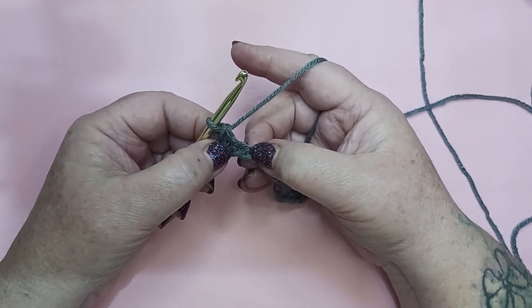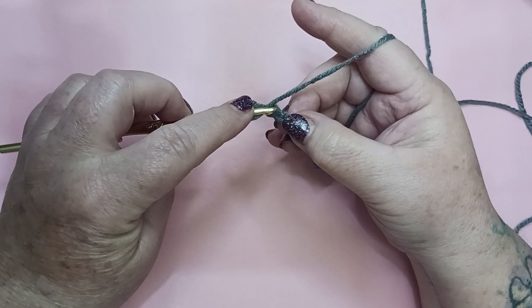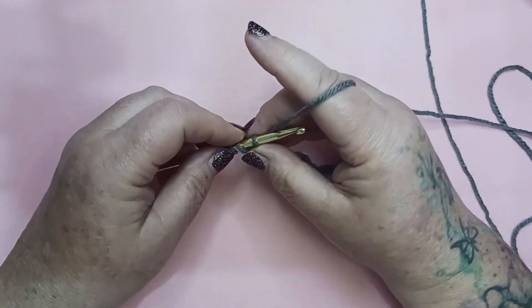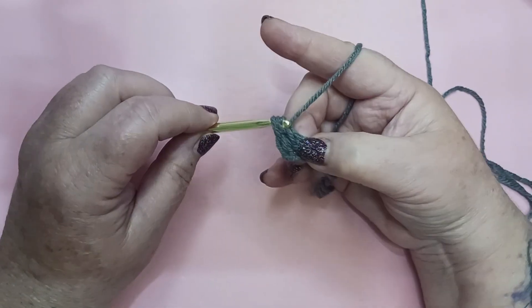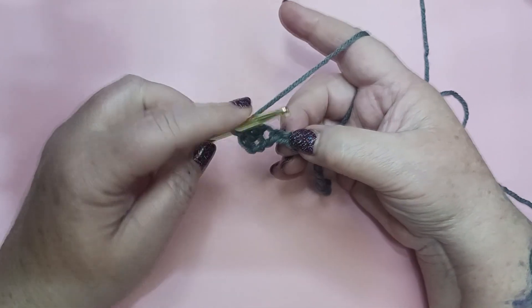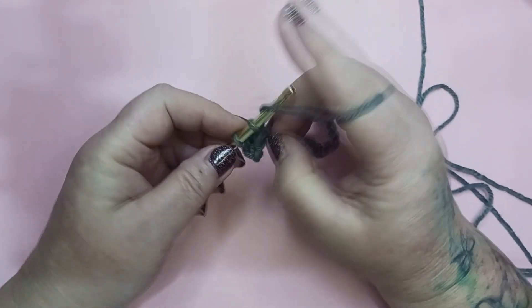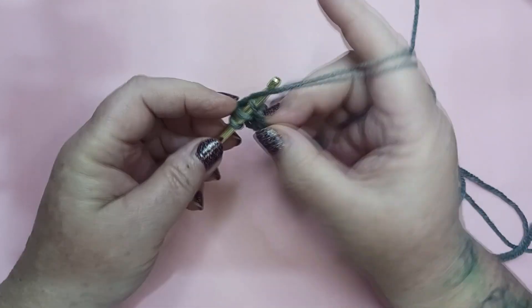We're just going to slip into that chain and complete a single crochet. Moving on to the next chain we're going to complete a double crochet — yarn over into that chain, grab our yarn and pull back through, yarn over pull through two, yarn over pull through two. Moving on to our next chain, another single crochet, and on to the next chain a double crochet.